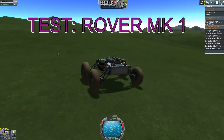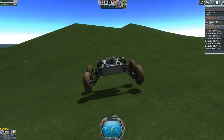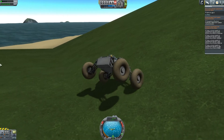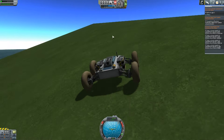Hello everyone and welcome to the testing of rovers that we've managed to build with all the research points we've acquired so far in our KSP career mode. This is Test 1, the first rover that I built on this career mode.